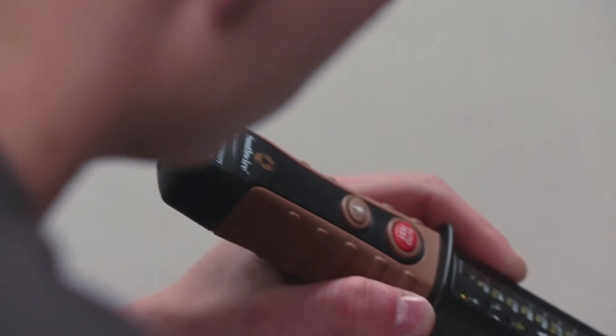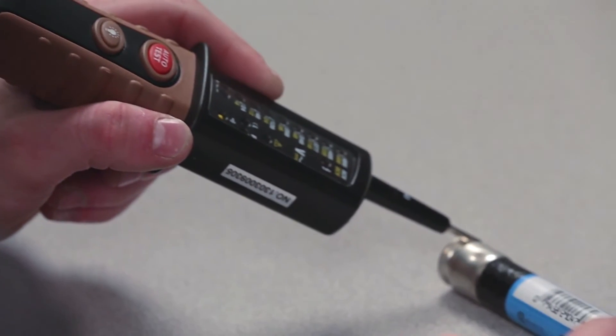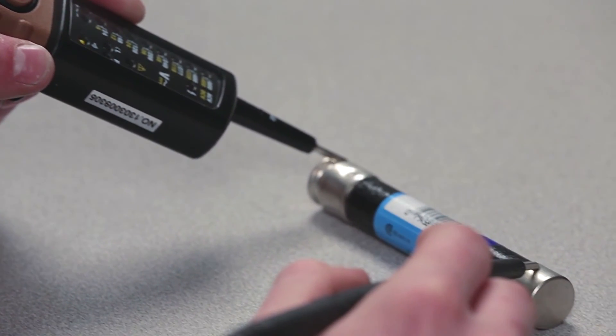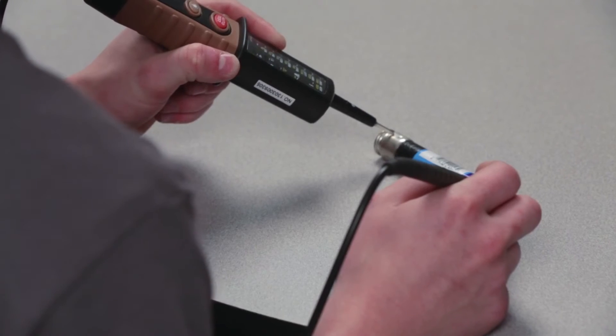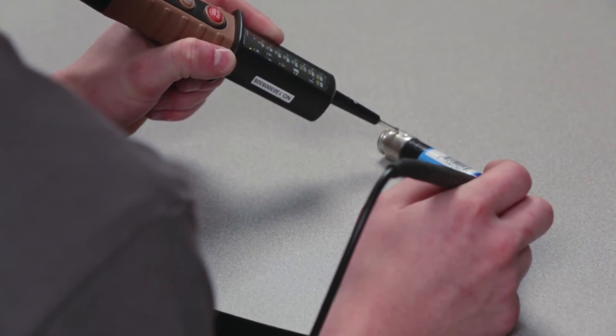The continuity function can be used to determine if there is an electrical path between two connection points. It can be used to test fuses to see if they are blown, and it can also be used to trace wires and cables. A beeper will sound and an LED light will automatically turn on if the tester senses continuity.